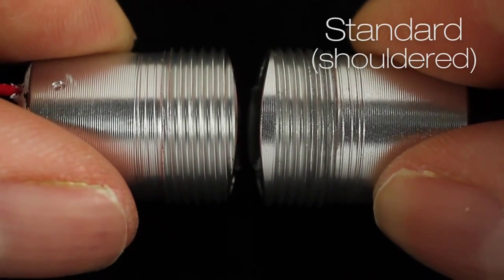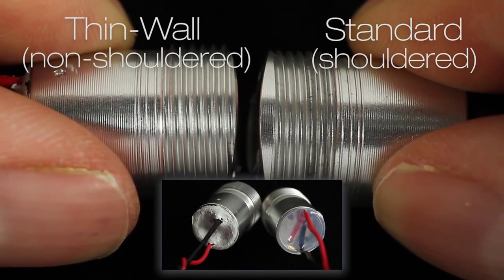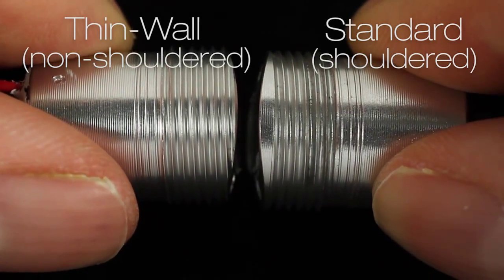The Mini Puck comes in two flavors. Standard, also known as shouldered, which is potted with clear silicone, and thin wall, also known as non-shouldered, which is potted with white silicone. The standard Mini Puck is suitable for wall thicknesses greater than 2.5 mm.